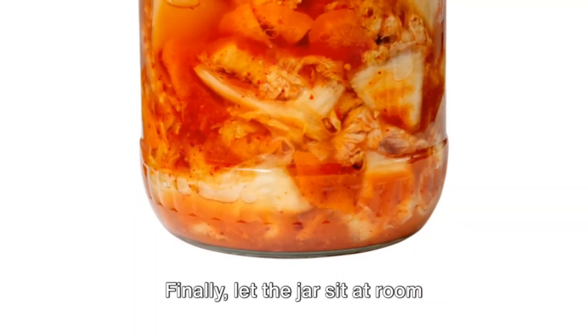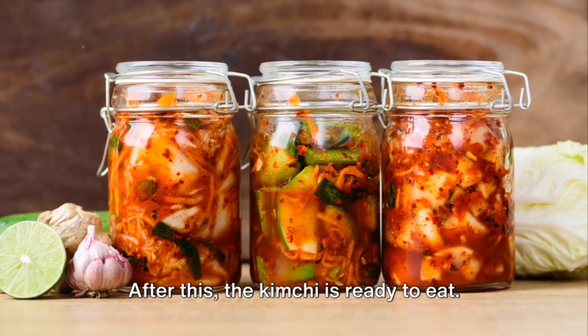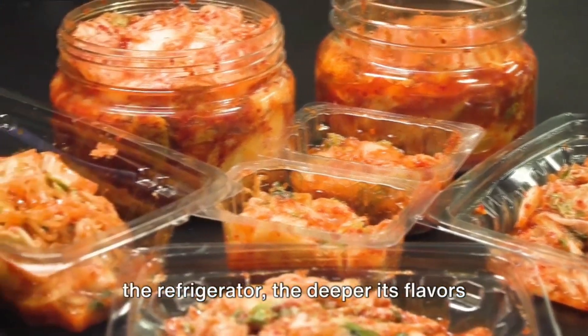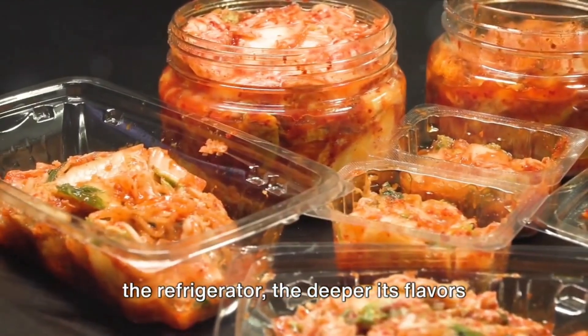Finally, let the jar sit at room temperature for one to two days. After this, the kimchi is ready to eat, but remember — the longer it ferments in the refrigerator, the deeper its flavors will develop.